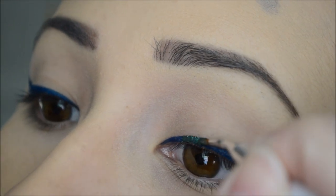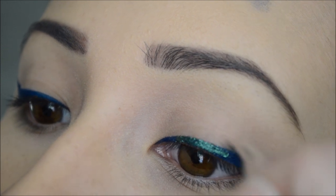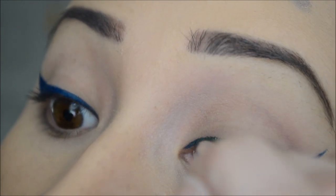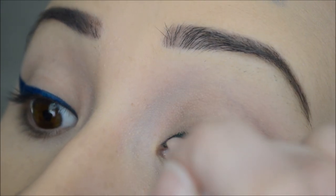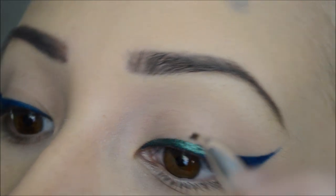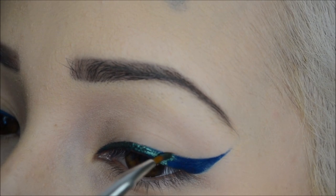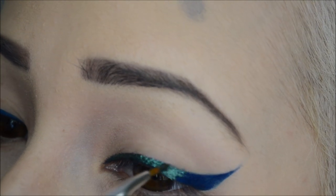Then I'm going to start applying that, covering the wing that I created. We're going to go halfway — semi-halfway — on the eyelid and on the wing.